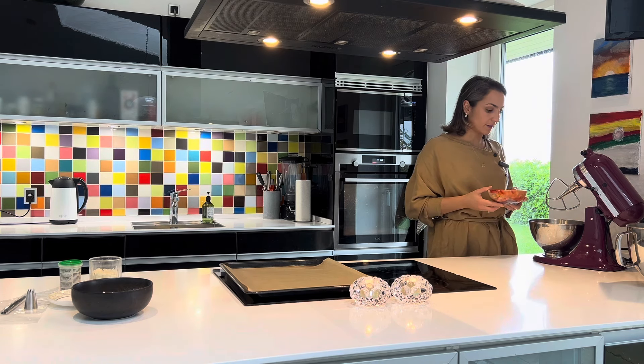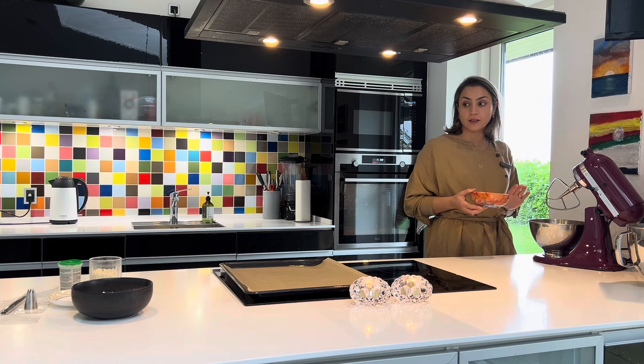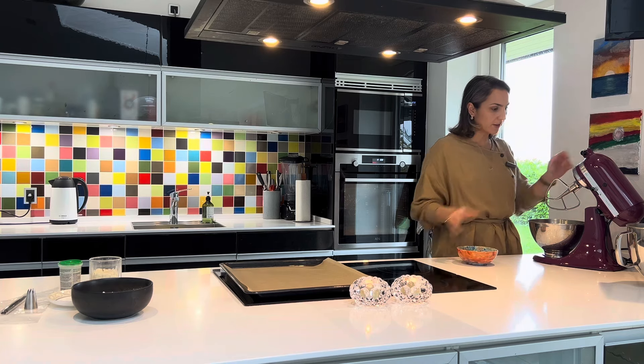Отправляем наш сахар к нашему маслу, но немного сахара надо будет сохранить для того, чтобы мы могли разбавить его нашей свежей ванилью. Я немного оставляю.